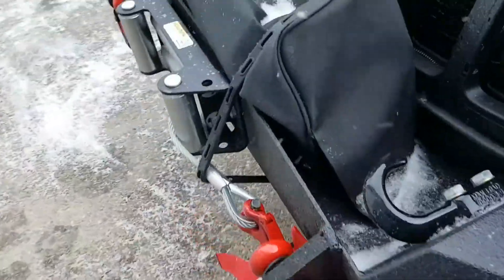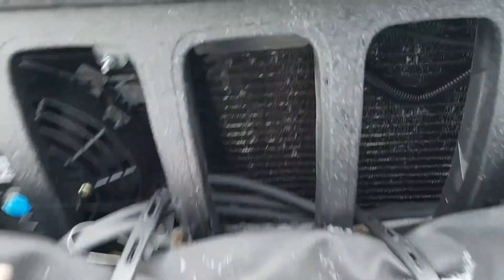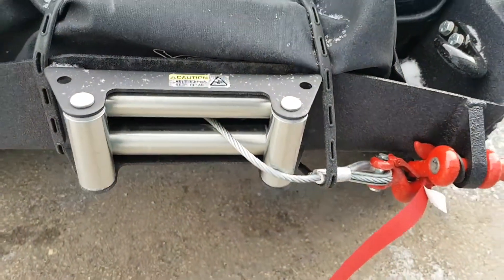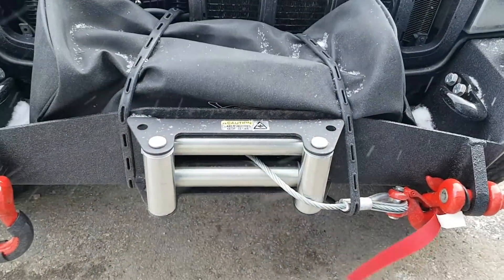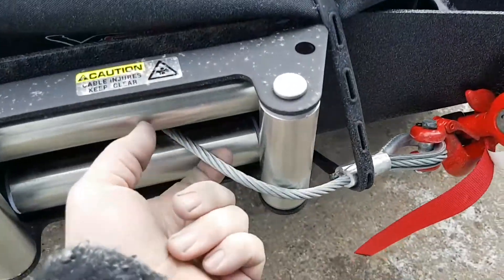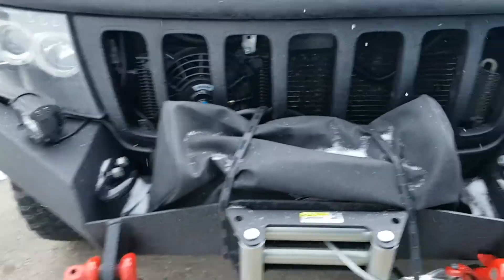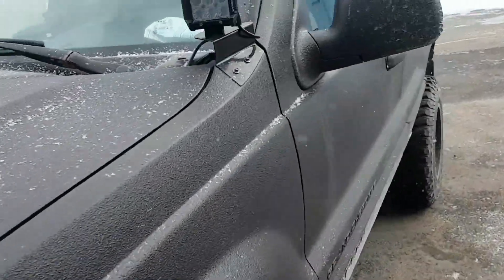The winch is all functioning and fully powered. Jeff installed the Fairlead, and I got it all tested — everything's working. I got it all locked over onto my clevis. That's fricking awesome, quite happy.